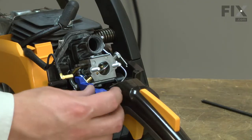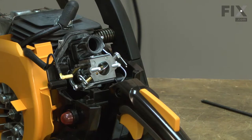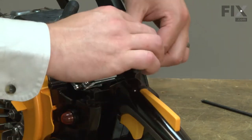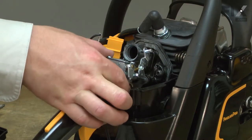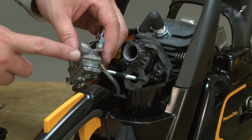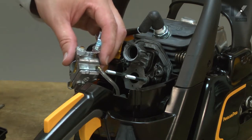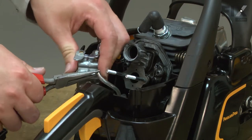Now I'll remove the choke lever and the throttle linkage. Now I can remove the carburetor from the mounting studs and I'll remove the incoming fuel line. If you haven't already drained the gas from the fuel tank, you'll want to do it before you remove this line, otherwise it will tend to spray out of it. I'll use a pair of needle nose pliers to remove it from the carburetor.